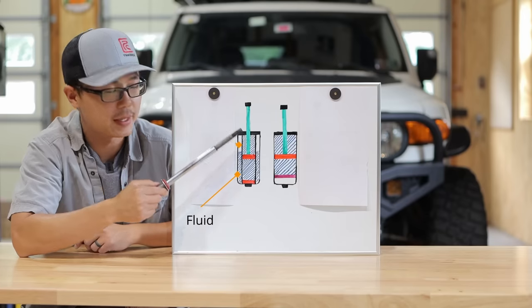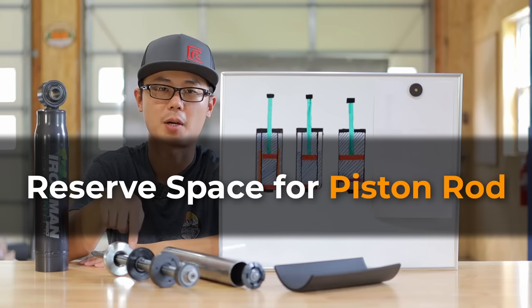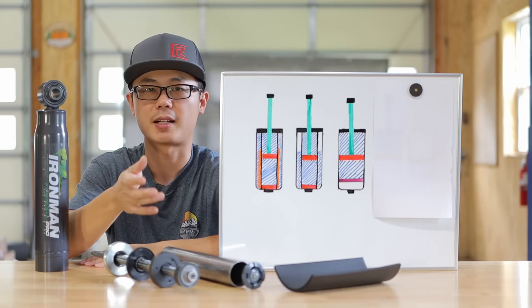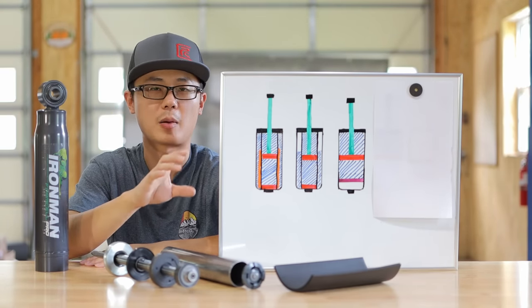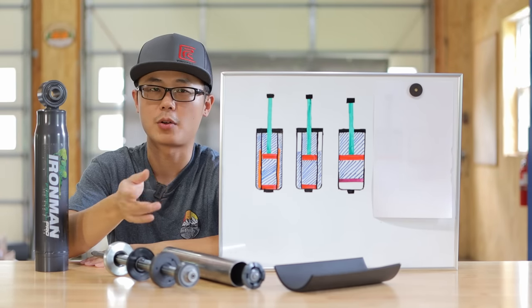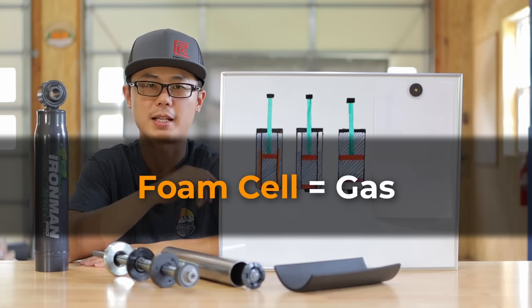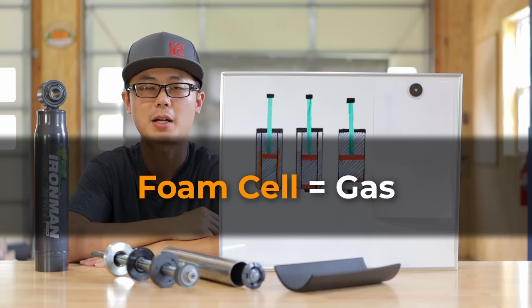and the fundamental purpose is actually quite simple. The reason we have gas inside a regular shock absorber is to reserve space for the piston rod. As the piston rod enters the shock body, it will take up volume. So we rely on the compression of the gas volume to make room for the piston rod. If we don't have gas, the shock will be hydrolocked. The foam cell sheet serves exactly the same purpose as gas in the regular shock.